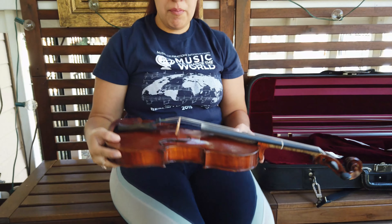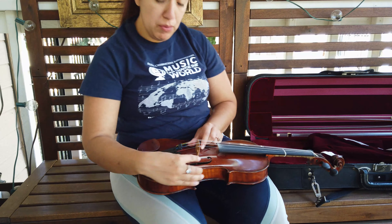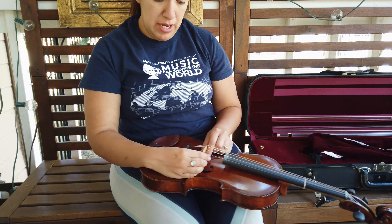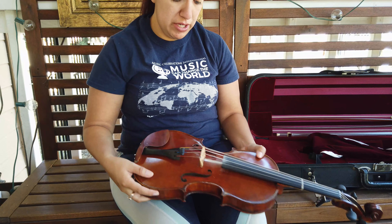I'm going to hold my violin in my lap, and once my strings are loose I'm going to hold both sides of my bridge and push it to make it straight again.